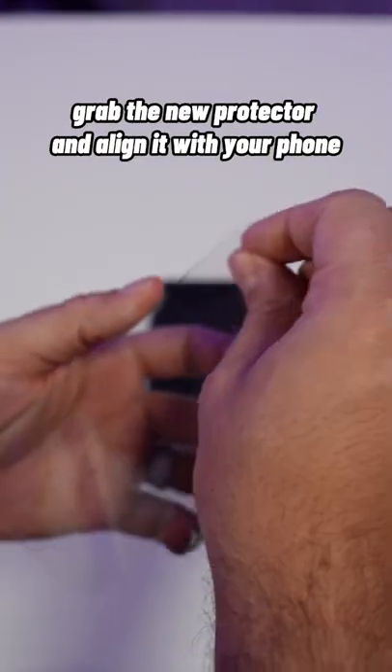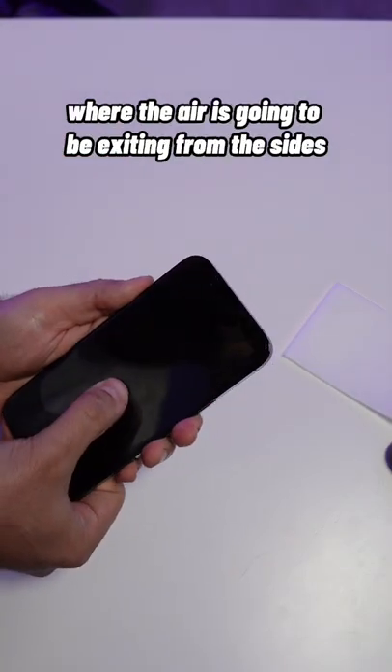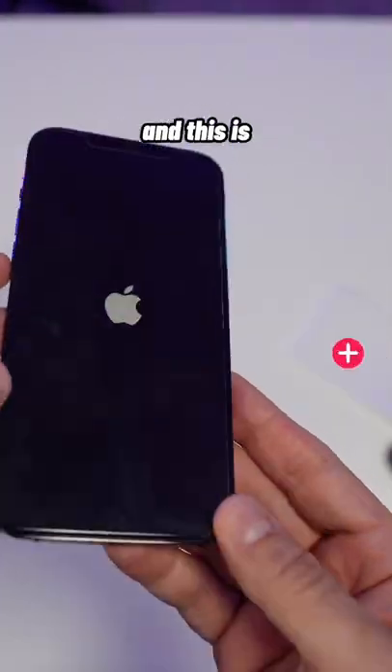Grab the new protector and align it with your phone carefully, then start pressing from the bottom, pushing all the way up where the air is going to be exiting from the sides. Keep doing this process until all the air is completely out.